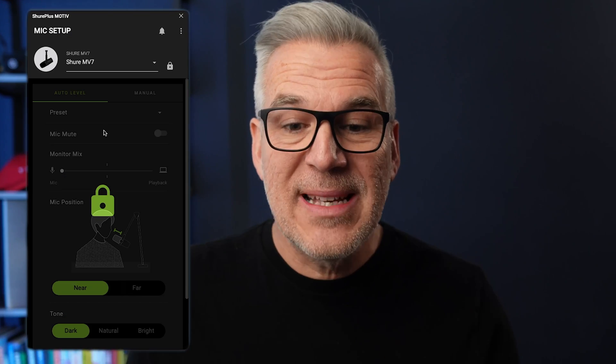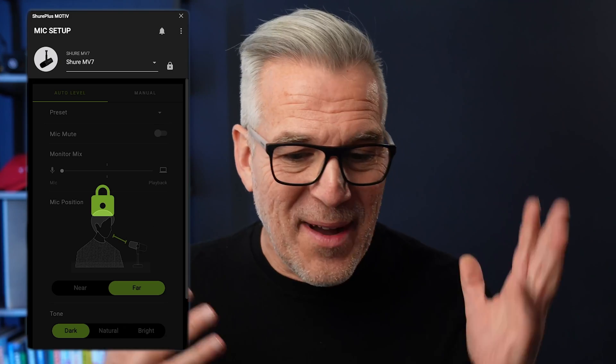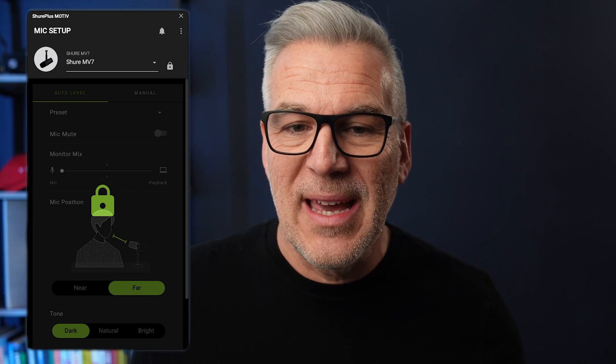And that's as simple as it is. Your microphone is ready. In any app with a microphone input — Zoom or anywhere else — you can select the Shure MV7 as your microphone and it will give you this lovely sound. We've been really impressed with how it has taken our audio to the next level. Unless you're into the tech and want to delve deeper, leave it on auto settings based on your distance. Set it, lock it down, and you can close the app. It's that easy.